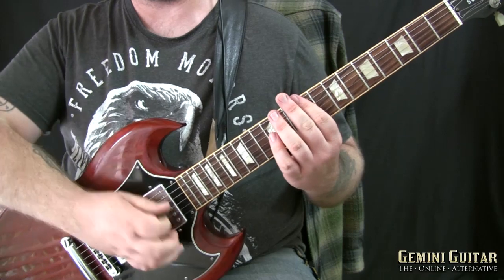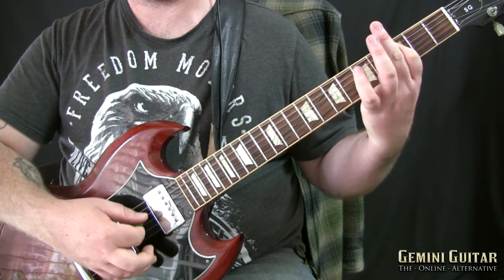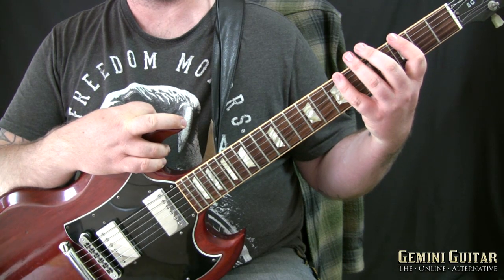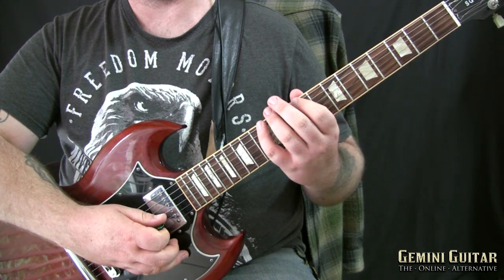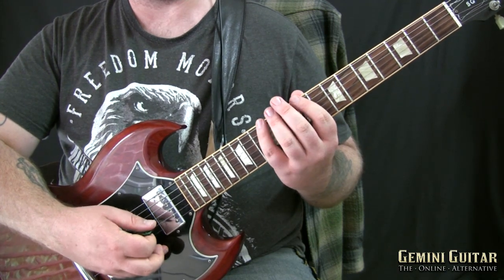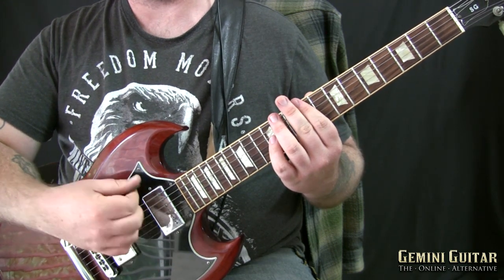It can be a bit tough this one because we have to use the fourth finger quite a bit, and not just that but we're actually using hammer-ons with the fourth finger. Just a suggestion: you can build up to it just by using it as a one-string riff, and then when you get good at that and comfortable with all the positions, you can start trying it with the power chord shape.